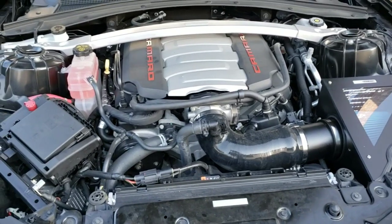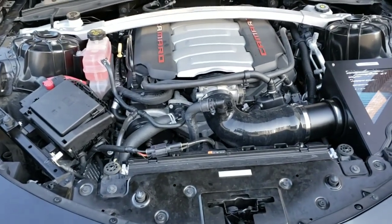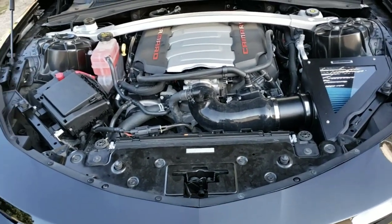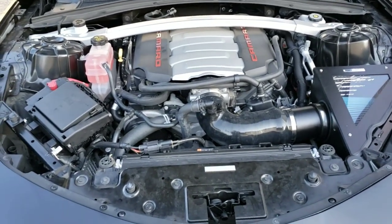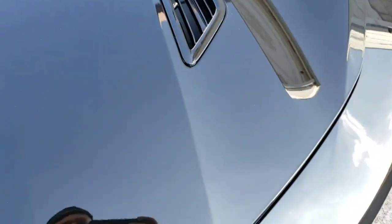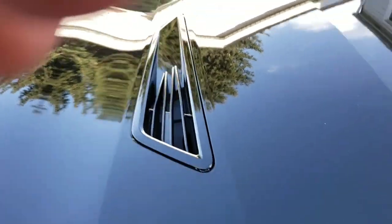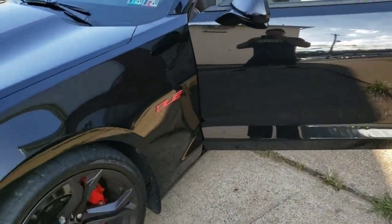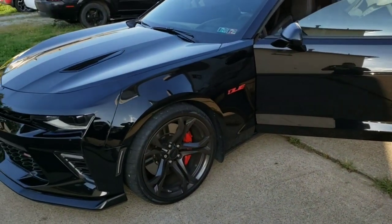Put everything back together and let the car sit for roughly 10 minutes. The can says to put the whole can in — I did maybe three quarters, but you could do the whole can. My car doesn't have that many miles on it. Now you're supposed to take the car out, drive it, and get under some wide open throttle. Depending on how bad your engine is, you should notice a bunch of black smoke or soot coming out the back — that's normal, it's just burning off all the residue and carbon buildup.